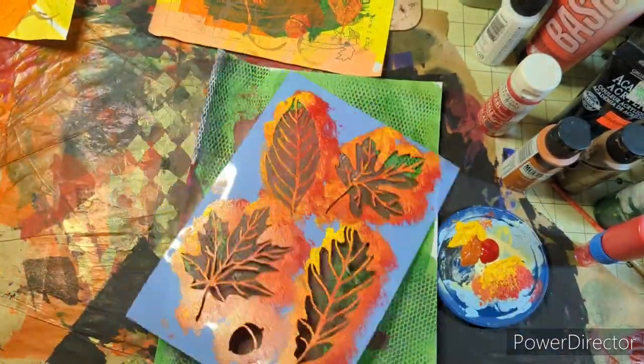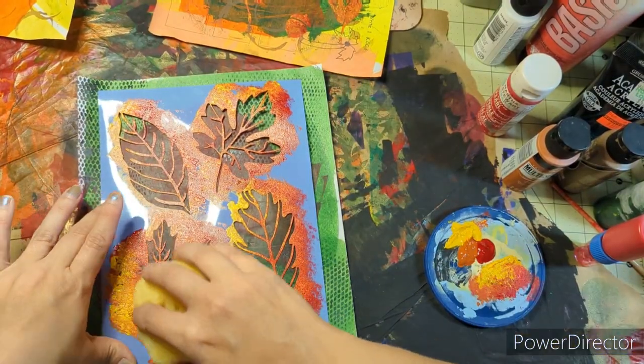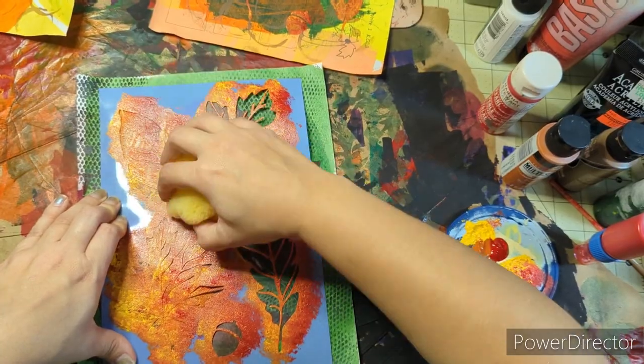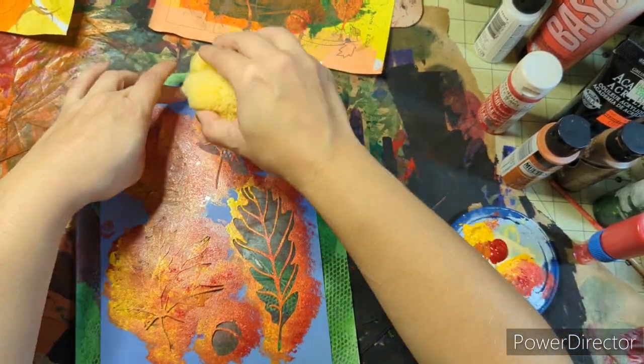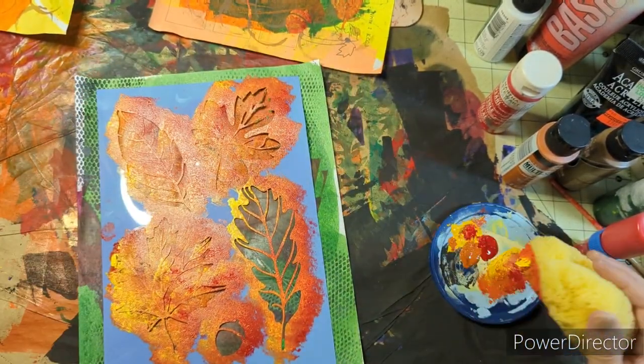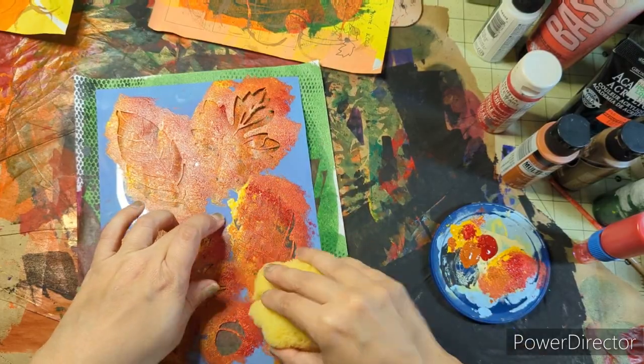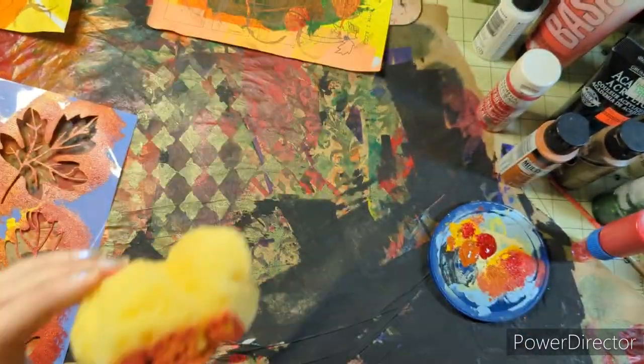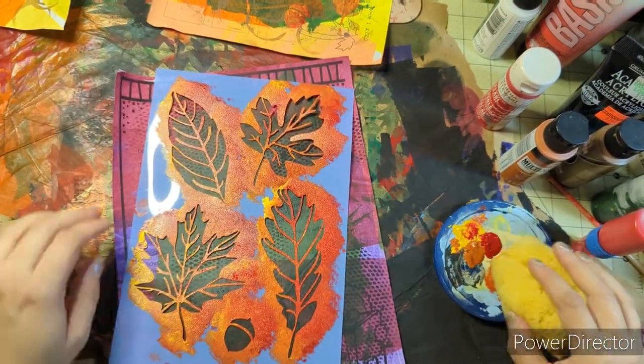Trust me, you can't get it wrong. And if it's screwed up, you just go over it again in a different color or with a different stencil. You could also use the jelly plate — I do use my jelly plate, it's just hard for me to get to right now, but I'm bringing all my stuff out and uncraming everything.